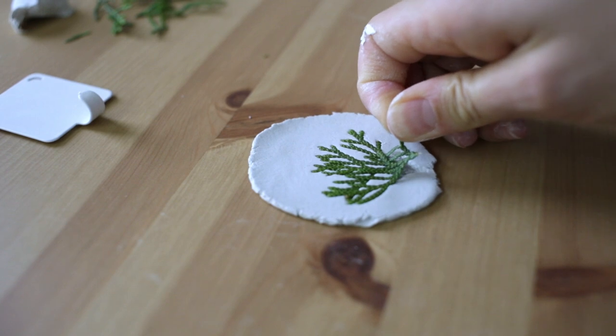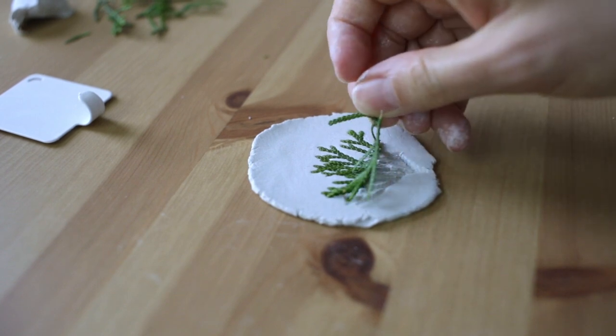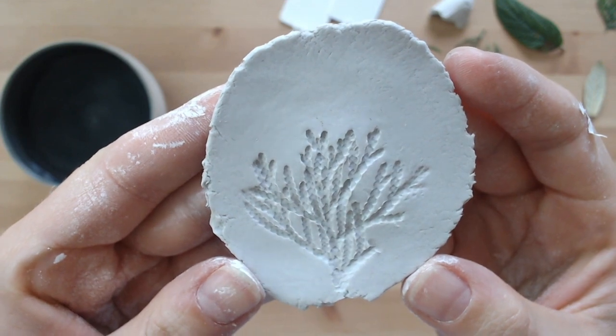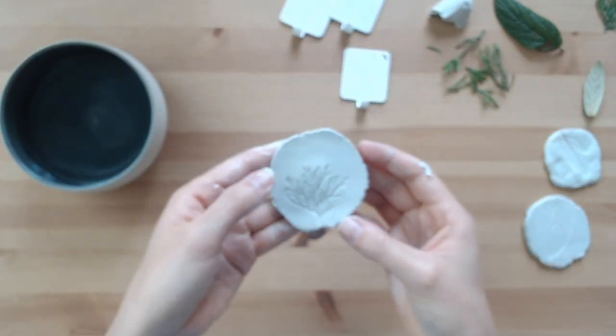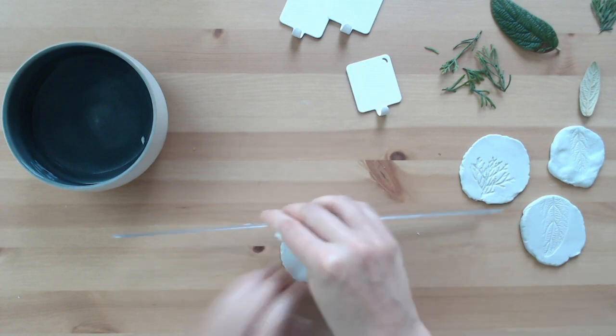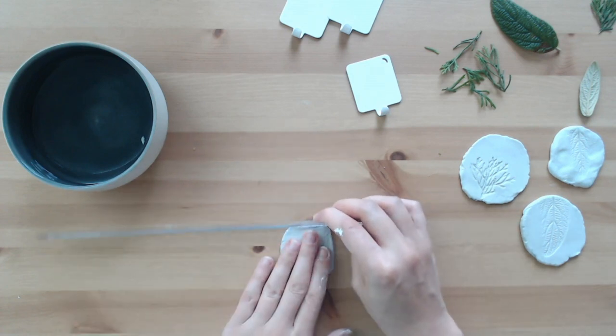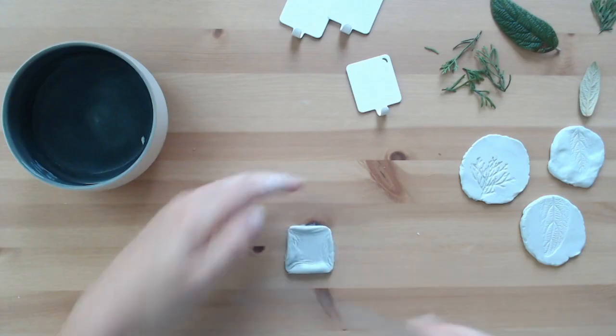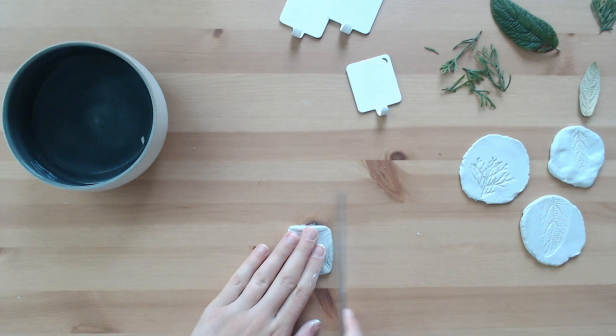The leaves that work best for imprinting are ones that are a bit thicker and have more texture. I also tried to create a more rectangular shape on one piece, but to keep the natural-looking edge I didn't cut the clay — instead I used a ruler to flatten out the sides.